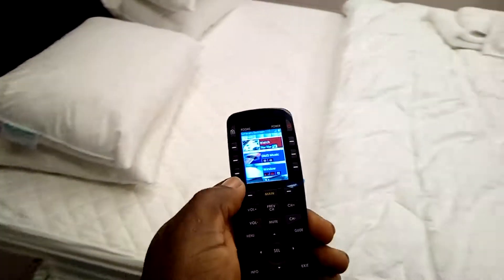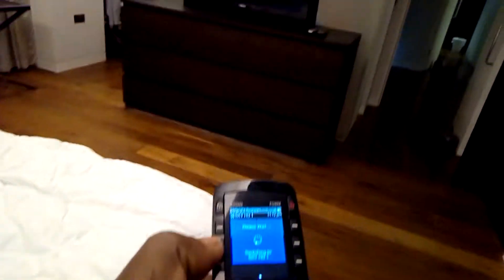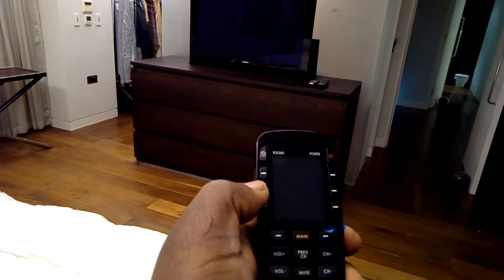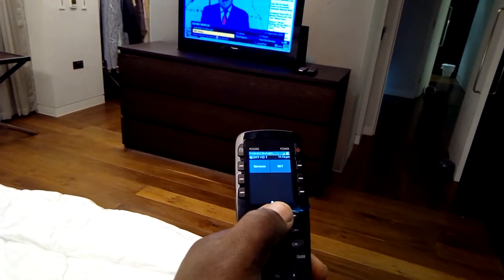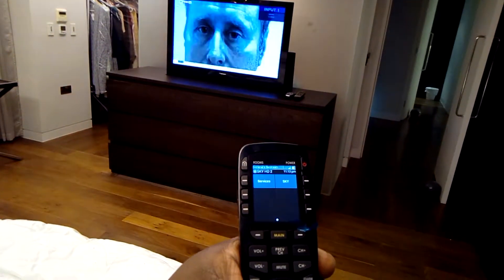On the remote handset — which is chargeable — at the very top it shows you the room that you're in, so it says the master bedroom. You can see that clearly. Give it a shake and it will come on. You don't have to point it because it's over Wi-Fi. So if you want to watch Sky in this room, you press that button and that will set up everything — the TV will come on and you'll be presented with what you've selected. The display on the remote will show the controls for Sky. Change to another source, you press main, and then you can go to the second Sky box — that will switch over. There you go, second Sky box.